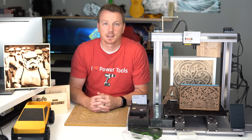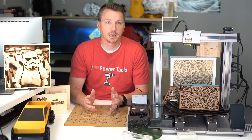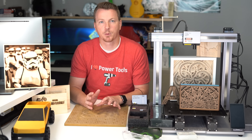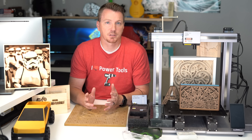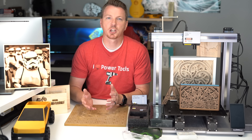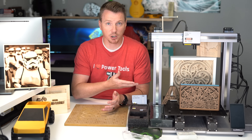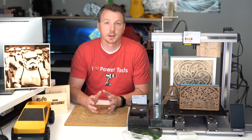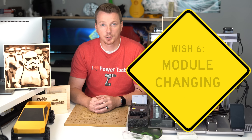Those are the 11 things I really like about this machine. As with any product, there are going to be a few things you wish were different. I've come up with six things that stand out to me as things I'd love to see changed in a future version — some of which can actually be changed in the current version via software. Starting with number 6: module changing.